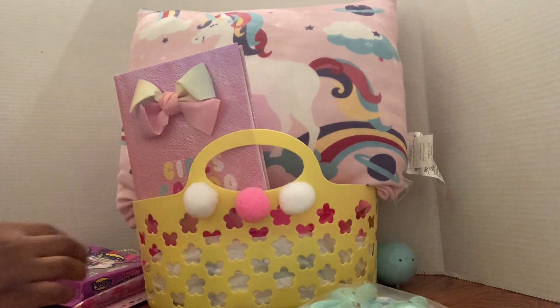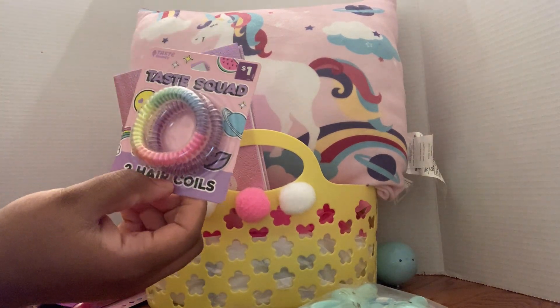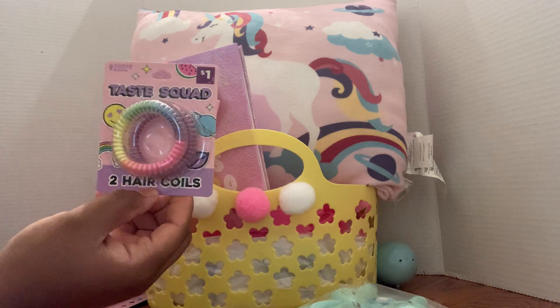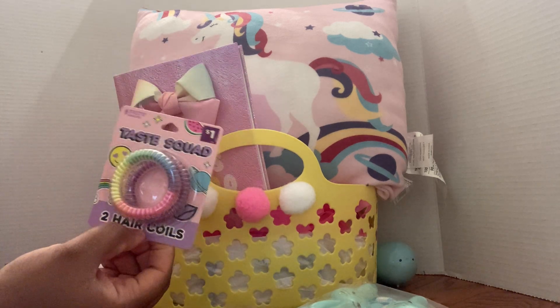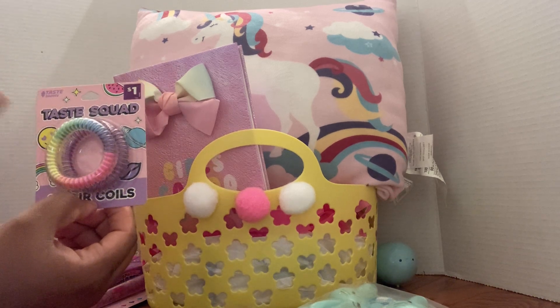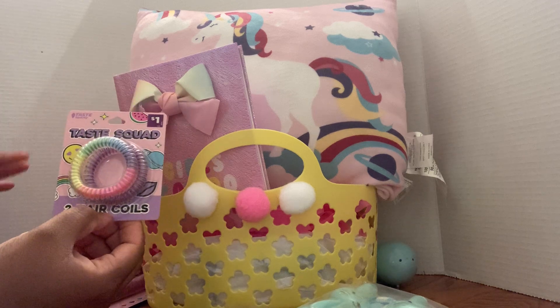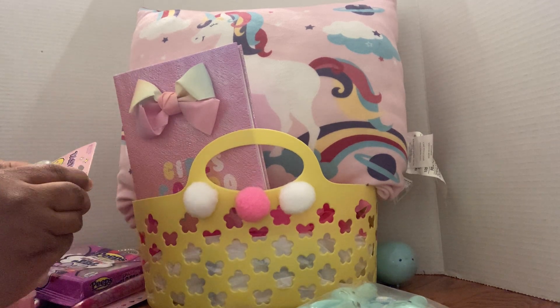I'm gonna put these cute little foil hair coils in there. I got these from the clearance sale — I think I either went on a twenty-five-cent day or the ten-cent day. Whichever one it is, I think these were ten cents from Dollar General.